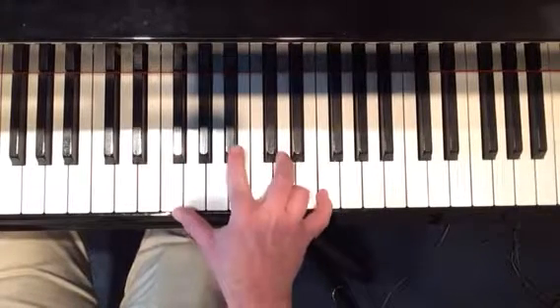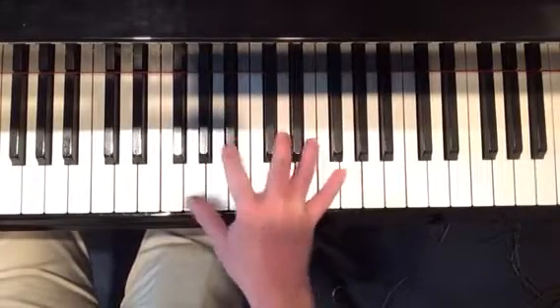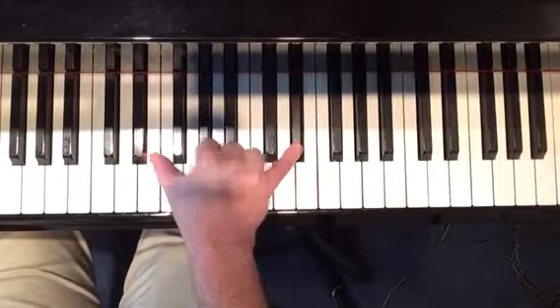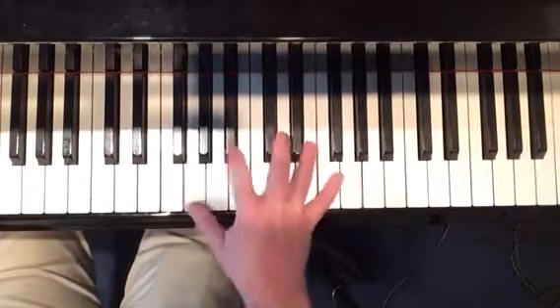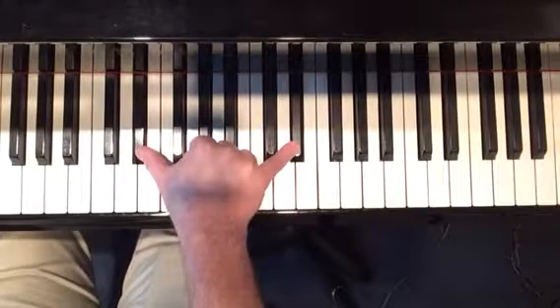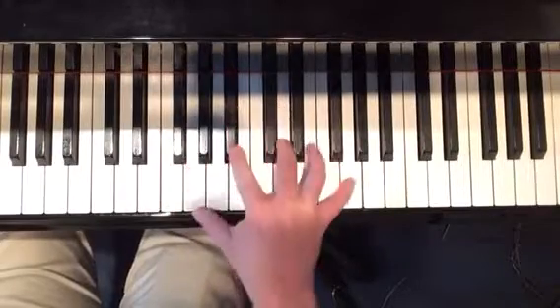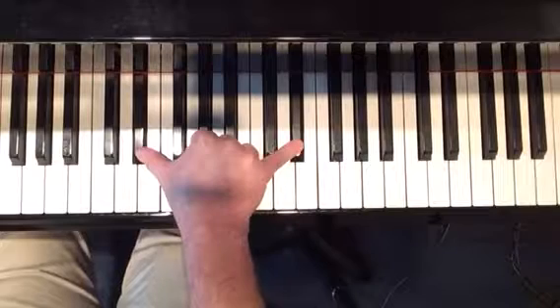Let's listen to it one time in real time. Again. One more real time.